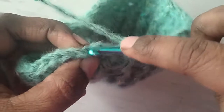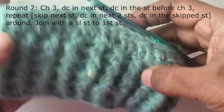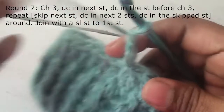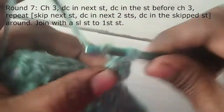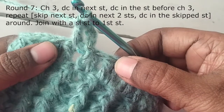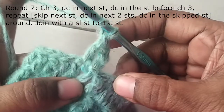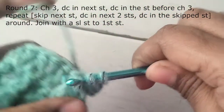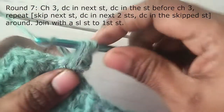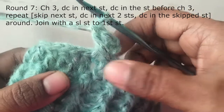Join with a slip stitch to the third chain. Next round: chain 3 as your first stitch, then make a double crochet in the next stitch. Now work a double crochet in the stitch previous to the first stitch — that is the stitch before the starting chain 3. You may have to extend the stitch a little bit. Work your usual double crochet stitch. This forms a slanting line.